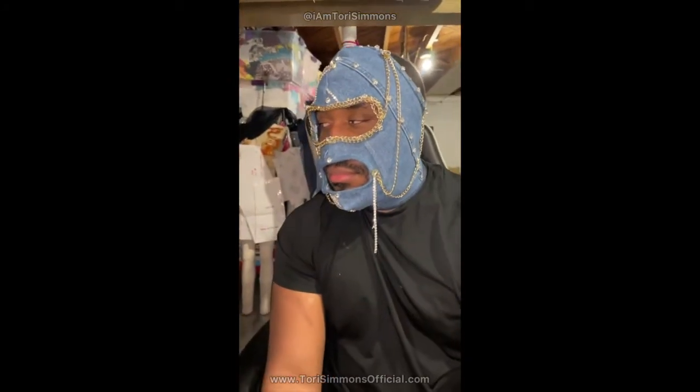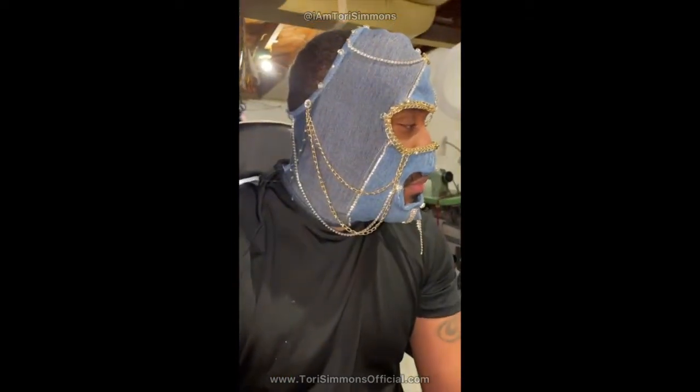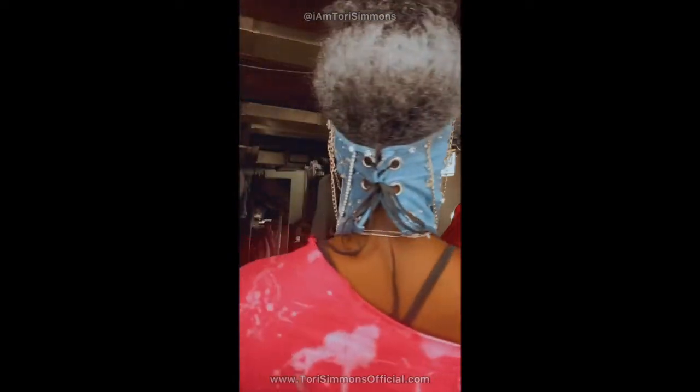It was looking cute so far, but I was like it's missing something — I gotta add something more to it, it needs to be a little bit junkier. You see the girl, you see the face — looking like money, looking like cash, looking like she's debt free, looking like she's ready to scam somebody's man. This mask is giving — got the Tori Simmons, got the Chanel, got the Louis, covered in fucking diamonds. She's looking expensive, chains everywhere.